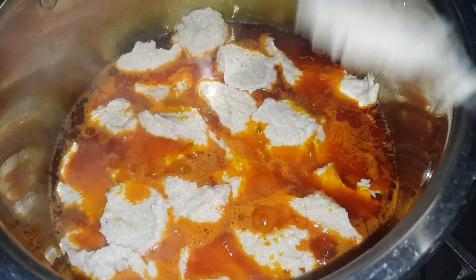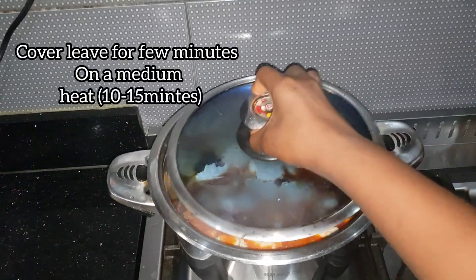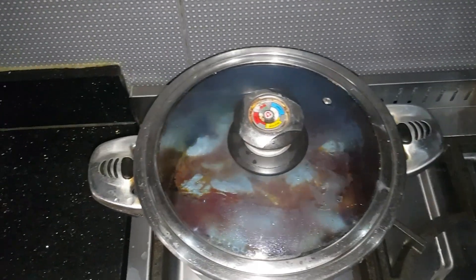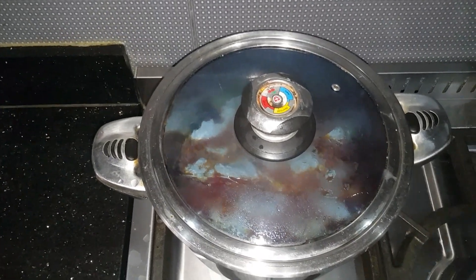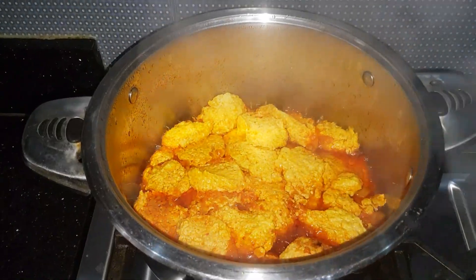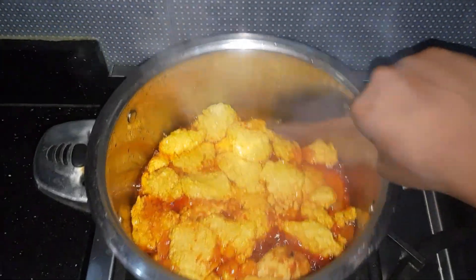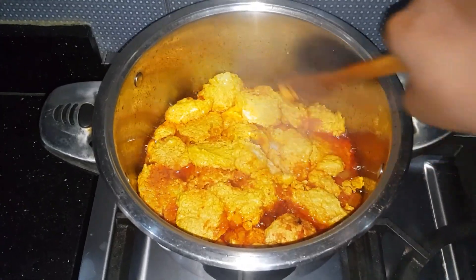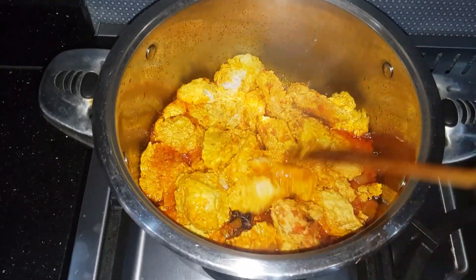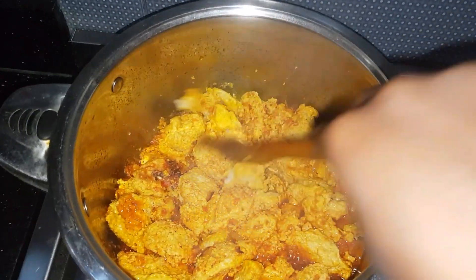When you are done, cover it and leave it on medium heat for about 10 to 15 minutes. If you want it to be more lumpy, you can leave it longer. I left mine for about 15 minutes and this is how it looks. I don't want mine too lumpy, so I'm just going to break some of it up a little bit like this.